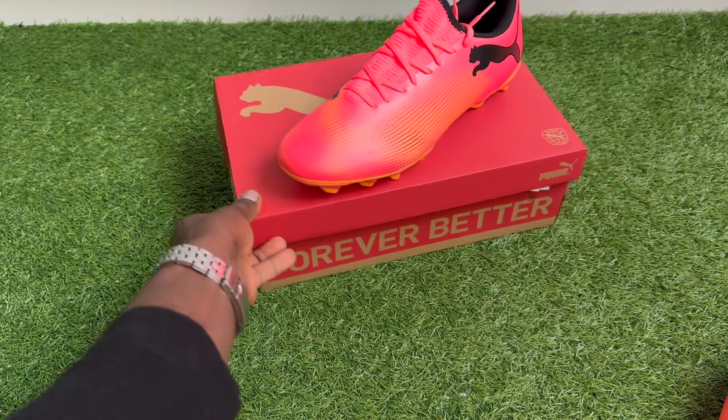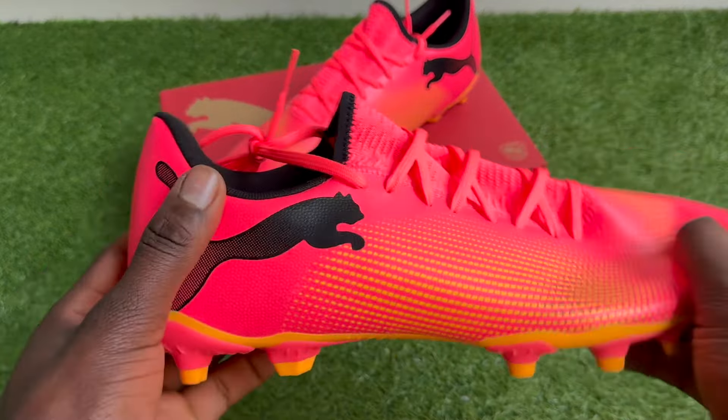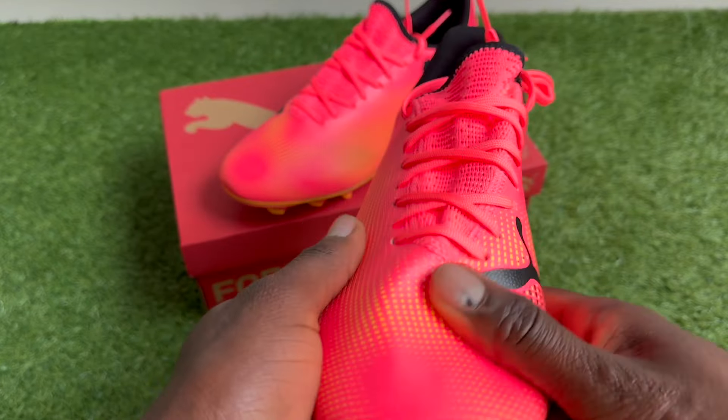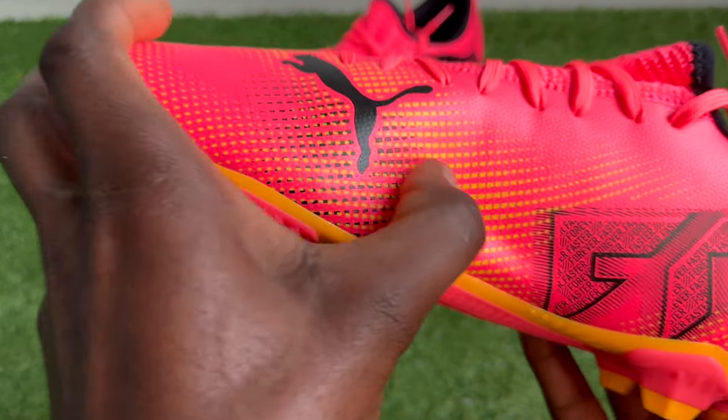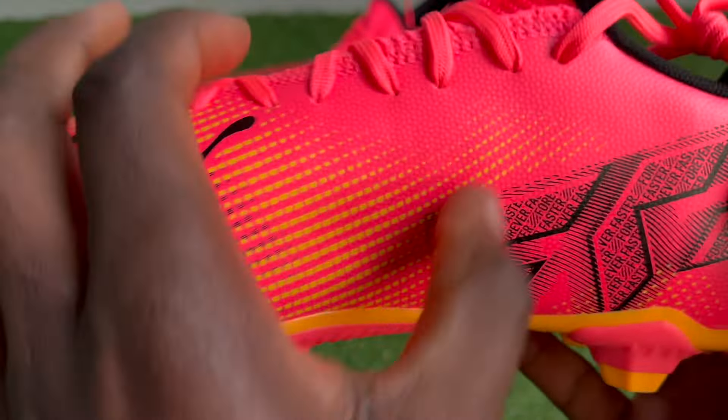How's it going everyone, hope you're doing well. Welcome to this boot review and unboxing of the Puma Future. These are the Play Editions in FG and MG soulplates or plastic studs.